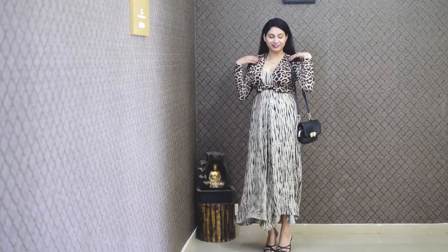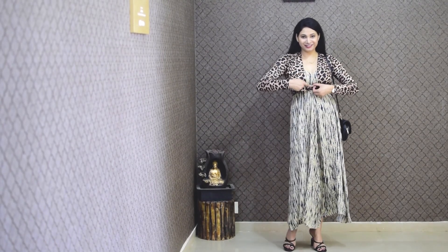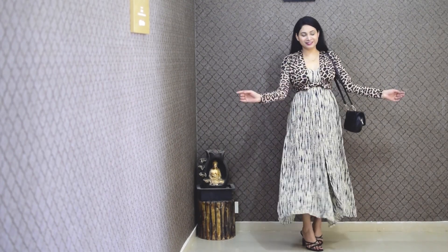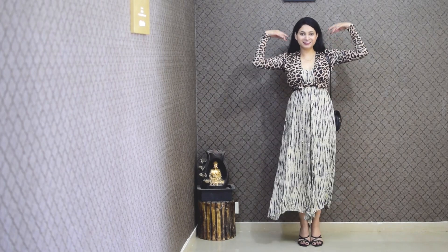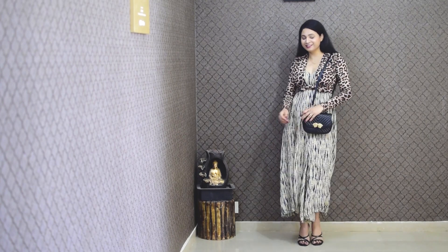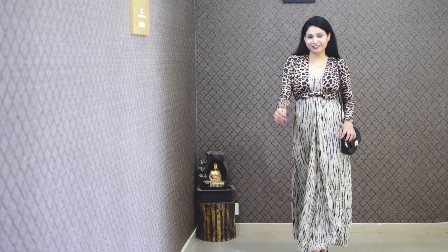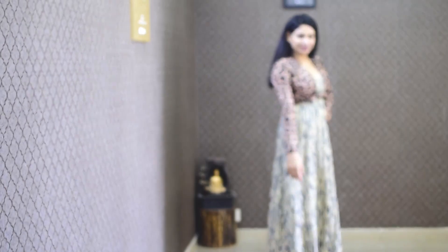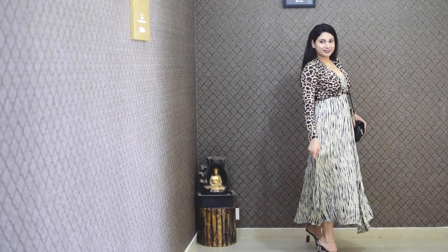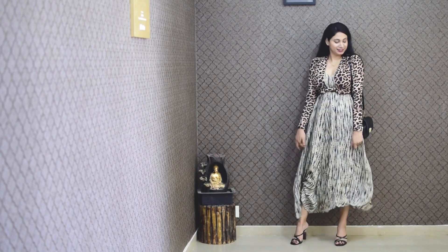My second favorite look is the beach look. In this look, I have matched a bodysuit top with an animal print. Two animal prints look so cool — I matched a lot of clothes on the back side in a new style. With the front wrap, I made a new style, paired with black sandals and a black purse. It looks so elegant and stylish.